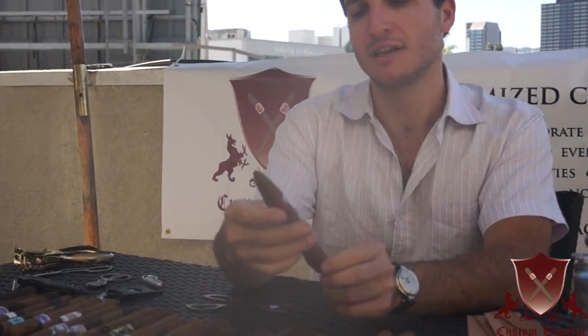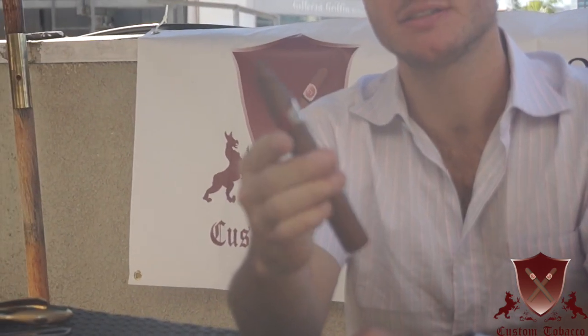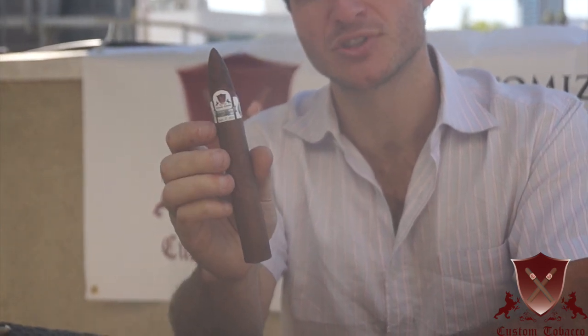I have here a Custom Tobacco Cigar Night cigar. When we first launched our company in 2013, we made this cigar as a promotion. We can make a similar cigar for you with your logo, your event, your wedding, your birthday, and so on.